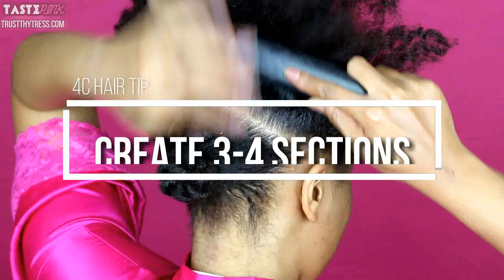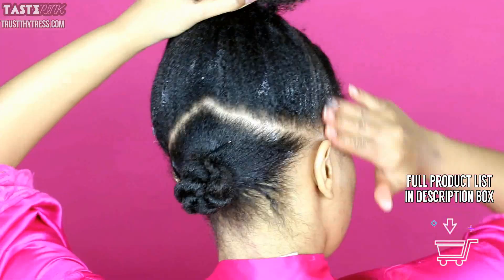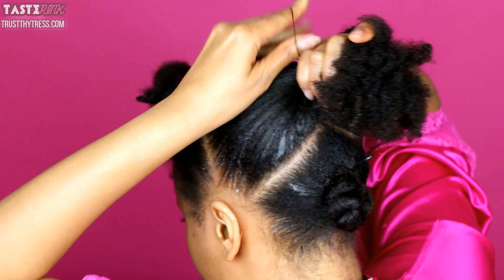For my particular hair texture, I like to create about 3-4 sections because it makes it a little bit more manageable for my specific hair type and length. I also love using the EcoStyler Moroccan Argan Oil Styling Gel.